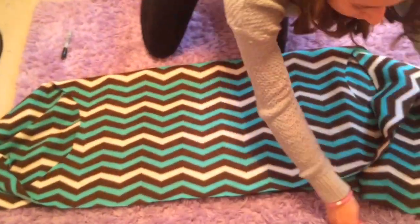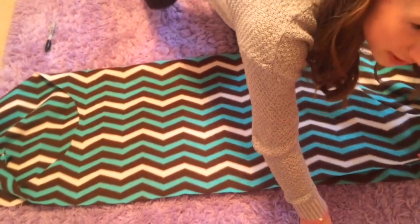So first you're going to start by folding the fabric in half. Then you're going to smooth out the edges and match up the corners.